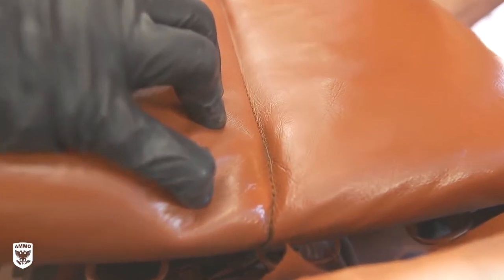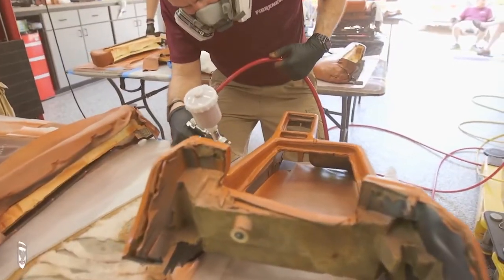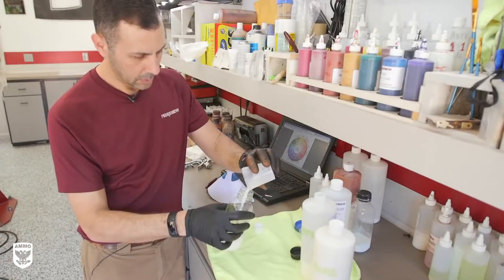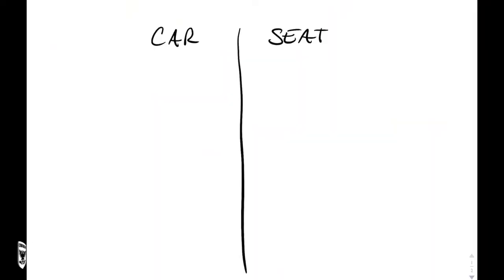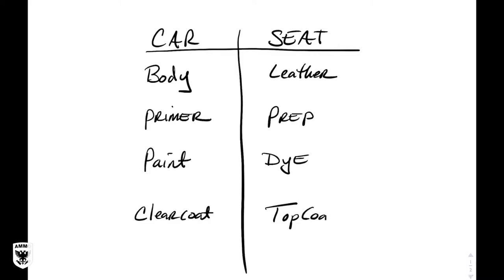As a quick safety note, I asked why it was okay to spray dye outside of a spray booth. These dyes are water-based, non-toxic, and VOC compliant — the same idea as painting your home walls with waterborne paint. The overspray consists of very narrow, defined microscopic droplets that settle out quickly. The last step of the dyeing process is called the top coat — think of it like your paint's clear coat. The body or metal is equivalent to the leather or vinyl; the primer is the same as the prep solution; the paint is the same as the dye; and the clear coat is the same idea as the top coat.